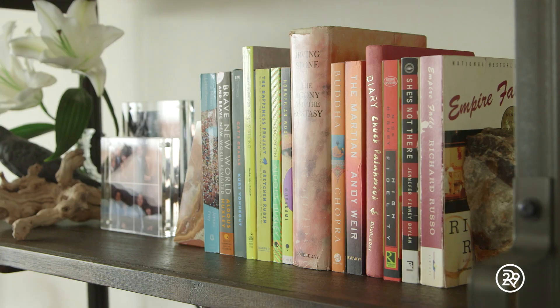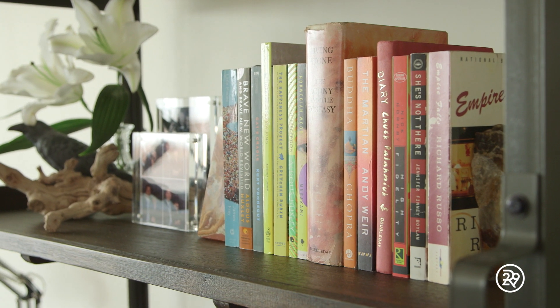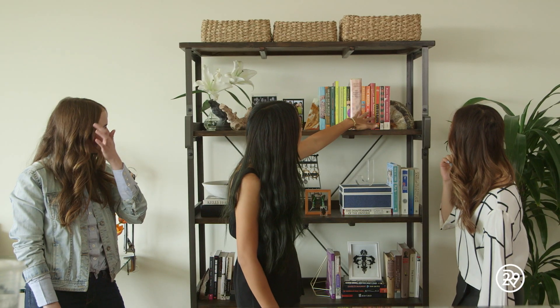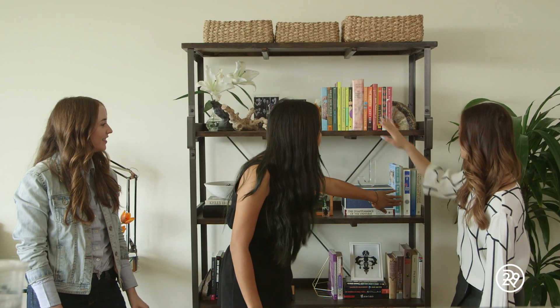Also, in order to sort of bring some dimension, we've placed a lot of the books both vertically and horizontally, which gives a great visual overall. Also, we color-coordinated most of our books. Here we've got the red, orange, and green — it's like Roy G. Biv, right? Yeah, totally.